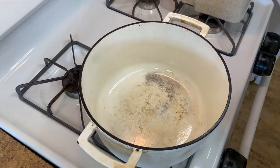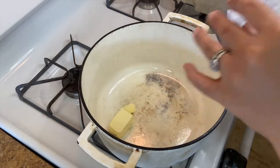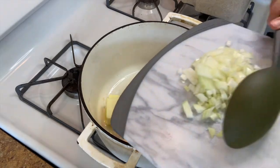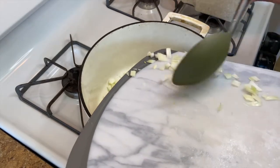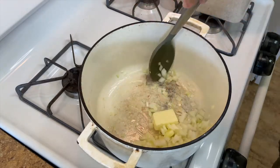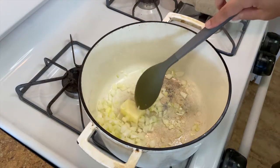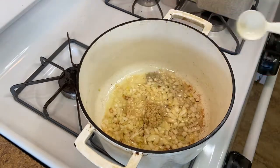Over medium to medium-high heat I have my dutch oven — nothing is wrong with it, it's just very well loved and I use it for everything. We're gonna add four tablespoons of butter, then while that's finishing melting we're gonna add half of a large white onion, diced. Let this go for about five to six minutes until everything is nice and soft.